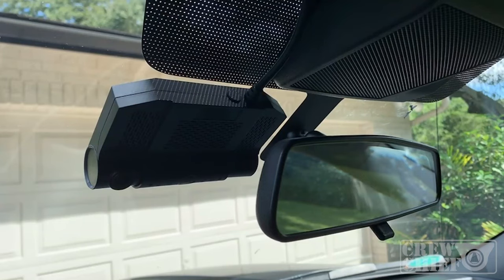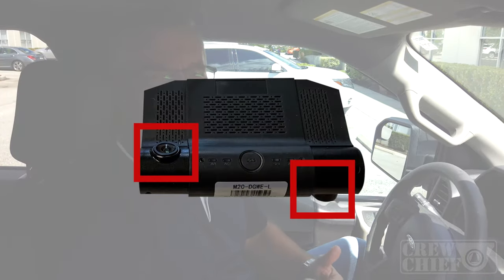Here we are in the vehicle. You can see that we've placed the camera on the windshield in a place that is going to minimize any visual interference for the driver. The camera itself is relatively small. It has two cameras — one exterior and one interior.